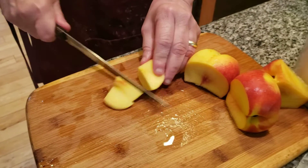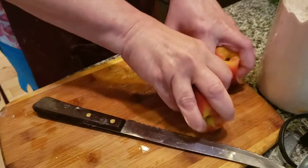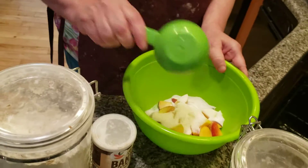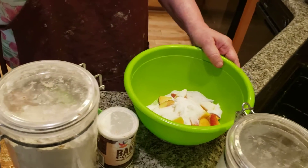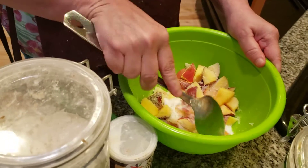A little bit more. I've actually eaten more than enough! What I want to do is let this sit for about 10 minutes and sort of let it sit in its own juices, and then we'll go to the next step.